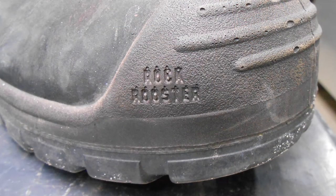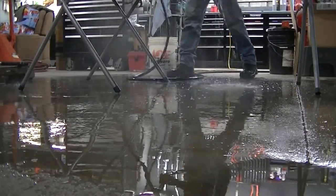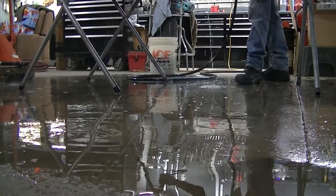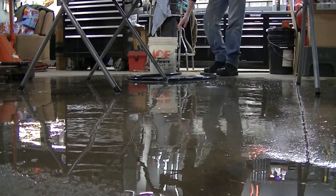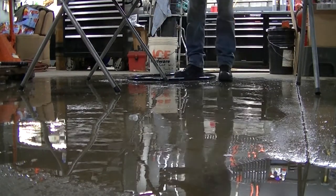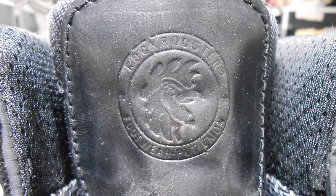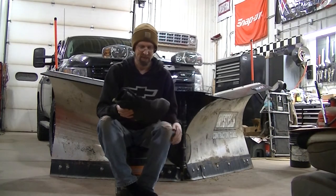For sizing, I ordered my normal size and they fit fine. They do have a sizing chart on their website, so you should probably go by that and measure your feet. Anyway, I think that's going to do it for this video.